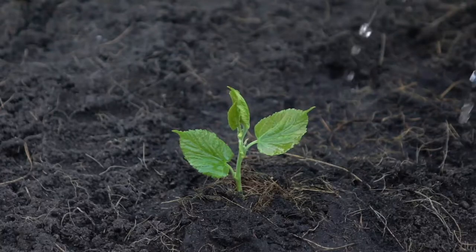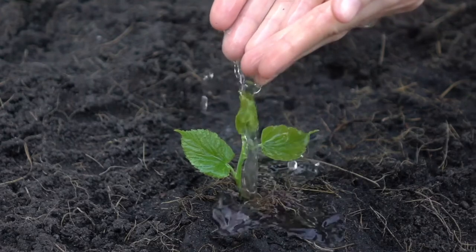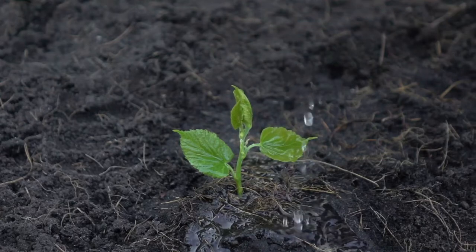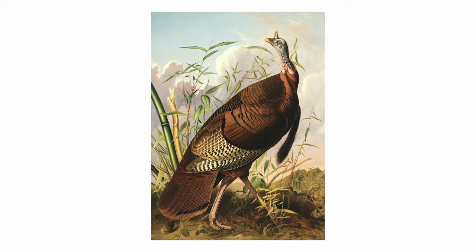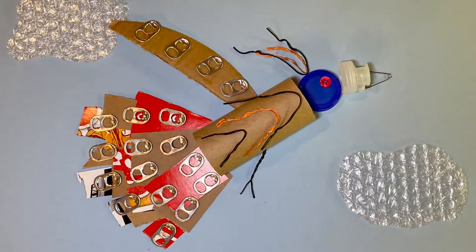Today we're going to be talking about Earth Day. This week we celebrated Earth Week. Earth Week and Earth Day is when we think about protecting our Earth and conserving our planet for the future. Our artwork today is called The Wild Turkey by John James Audubon. We're also going to talk to my friend from the Tulsa Zoo about what you can do to help protect the planet at your own home. Lastly, we're going to be looking at a really fun activity that you can do with recycled materials in your own home. Let's get started.